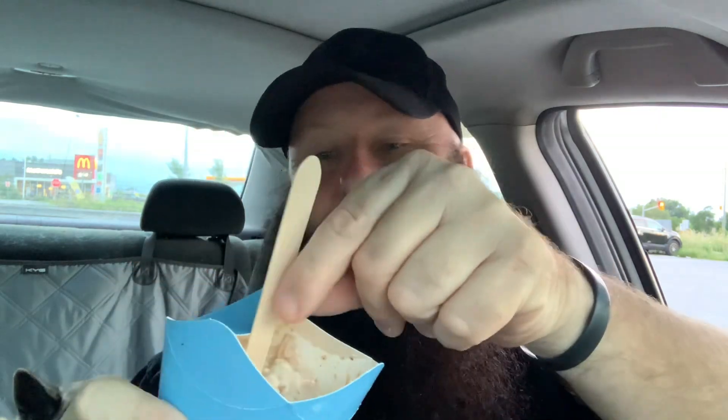So I slid by McDonald's for a new S'mores McFlurry, and I got this. I was going to do a review on the McFlurry, but I'm going to do a quick review on this box thing. Look at this — this is what my McFlurry is coming in now.